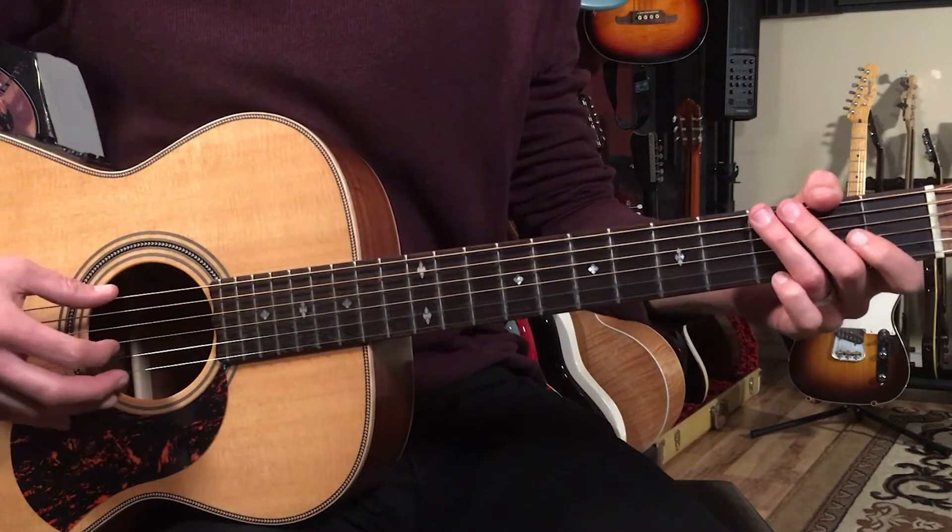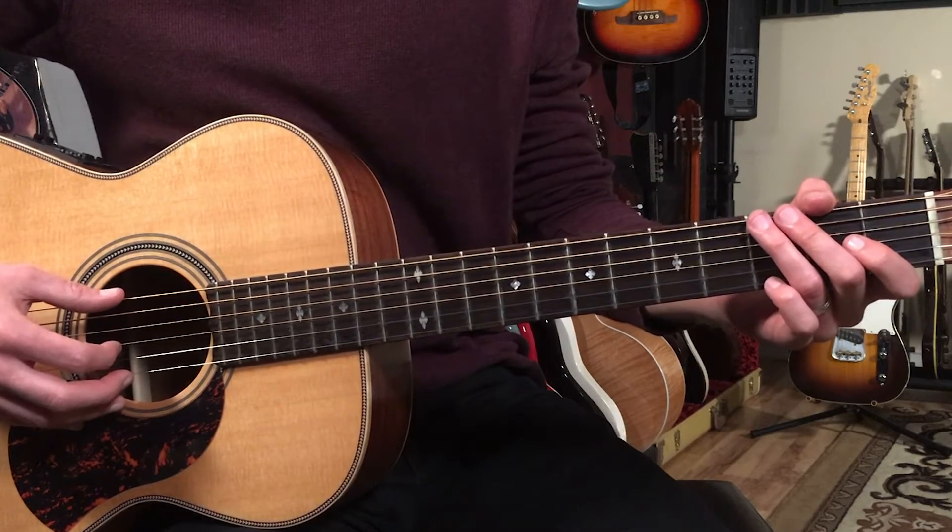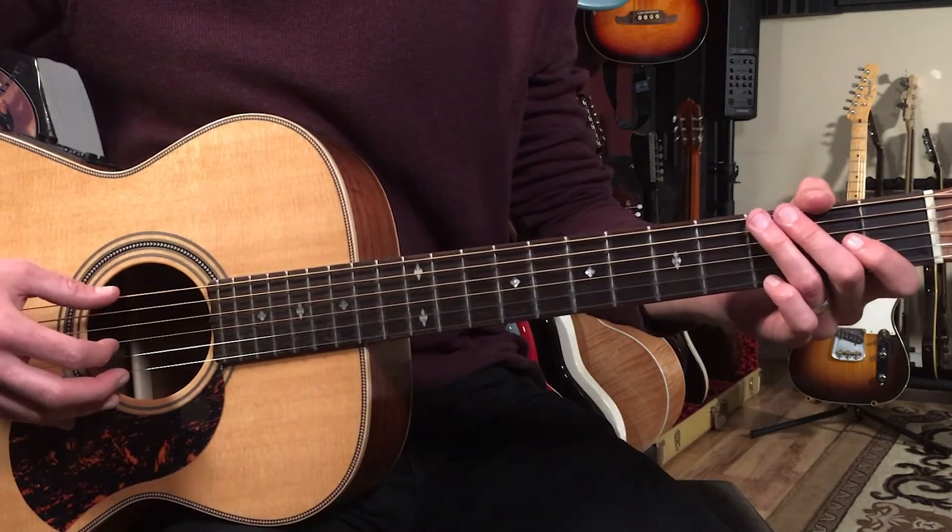Let's try it together. We'll go a little faster and play it two times through. Get ready — I'll count you in: three and four and.